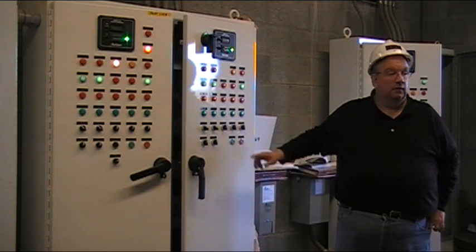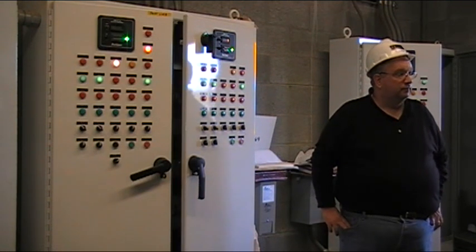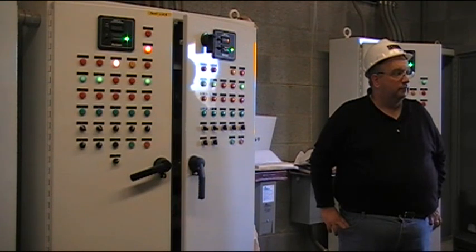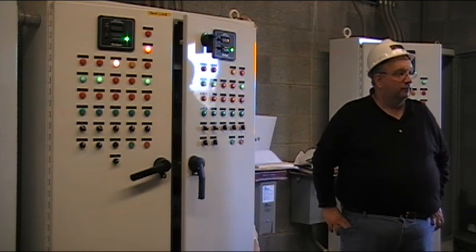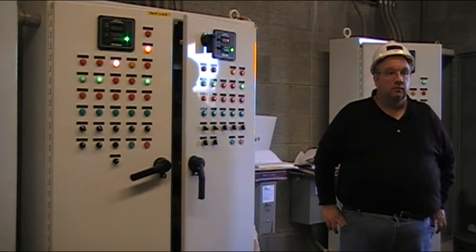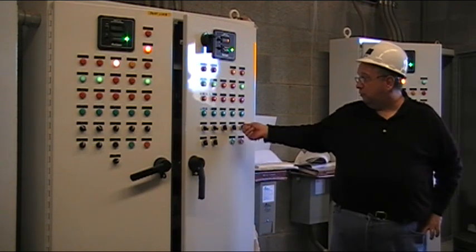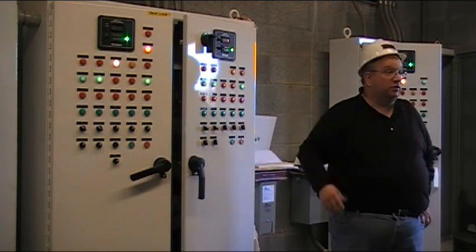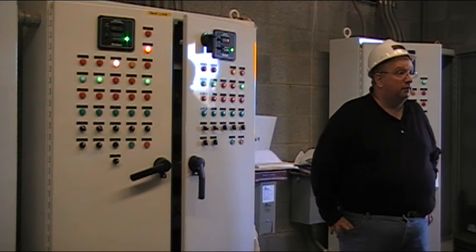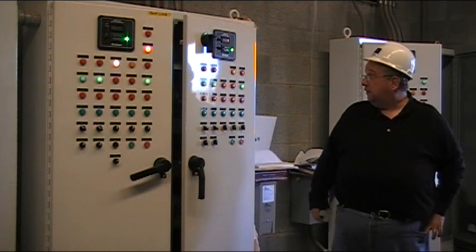Ours works similar — it doesn't work off the hopper level, it has the low level and will come on. It's very similar. But we can operate in hand. Right, we need to operate in auto. The second you take any of these switches from auto to hand, I don't know what the skater is going to do at that point, because it is looking for all the switches to be in auto.